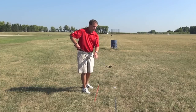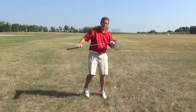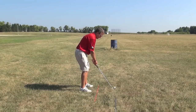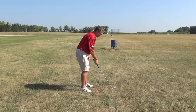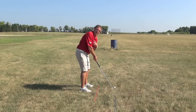It's very important for consistent results to make sure that we aim only the club face at the intended target. Once we've done that, we take our grip and stance and position our shoulders, our knees, our hips, and our feet all parallel and left of the target line if you're a right-handed player.